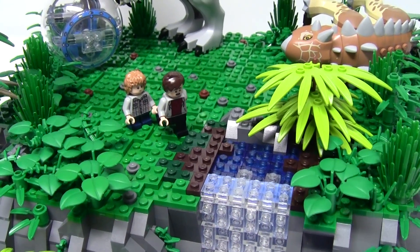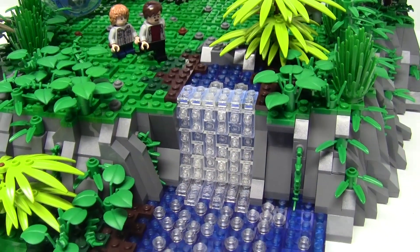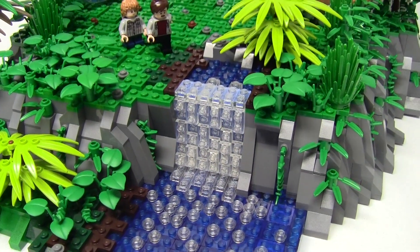We see here the two brothers running frantically away from the Indominus towards a waterfall, which may just be the lucky break they need to get away.